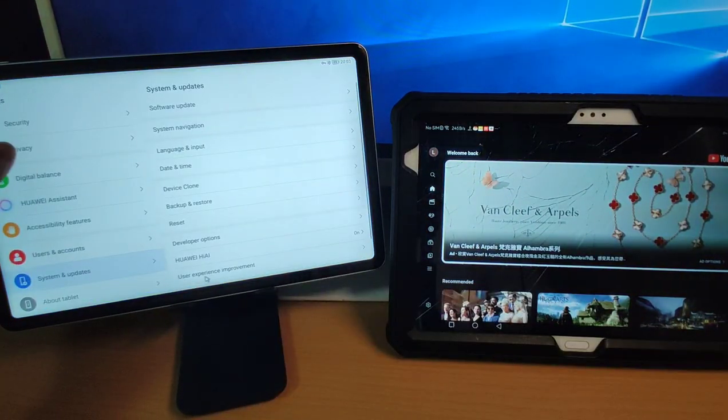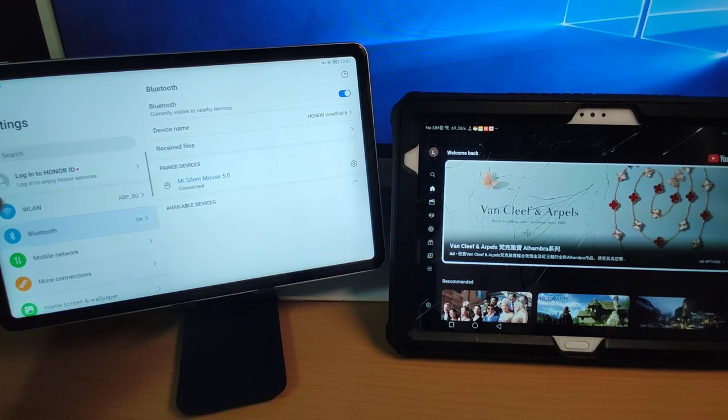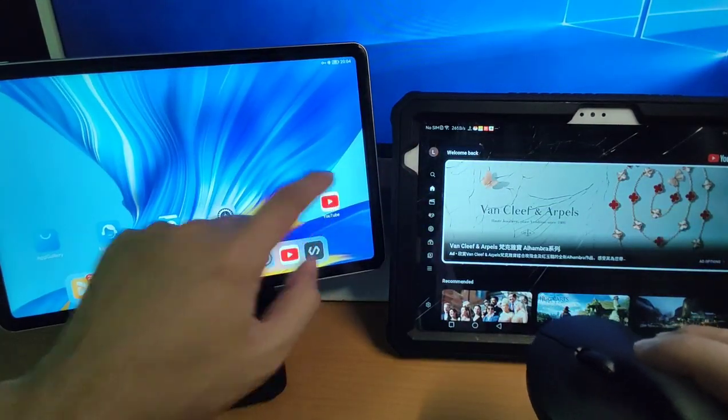You can go to settings and use Bluetooth to pair your Bluetooth mouse with your pad, and you can control this YouTube very easily.